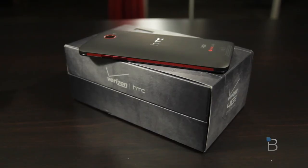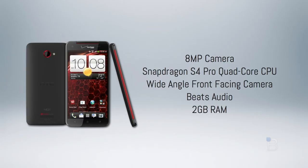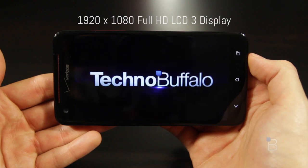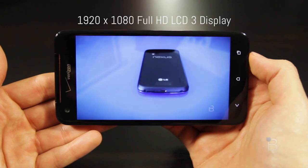As far as Android phones go, the Droid DNA's got it all — good looks and specs to match. It's packed with the same killer 8-megapixel camera we saw on the HTC One X, the latest quad-core Snapdragon S4 Pro processor from Qualcomm, a wide-angle front-facing camera we saw on the HTC 8X, Beats audio, 2 gigs of RAM, and so much more. It's got a crazy sharp 1080p HD display, first of its kind on the US market with a pixel-per-inch count of 440 — sharper than any other smartphone you can currently buy.